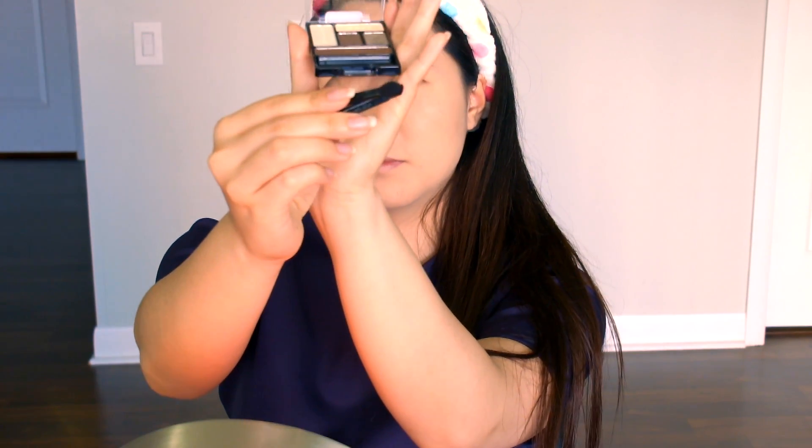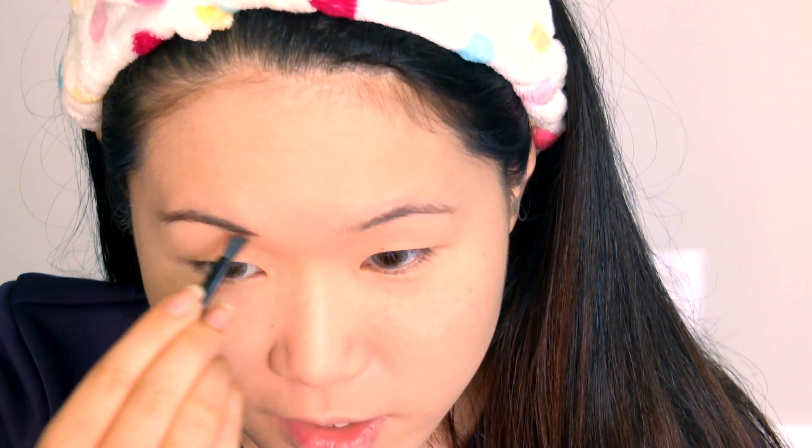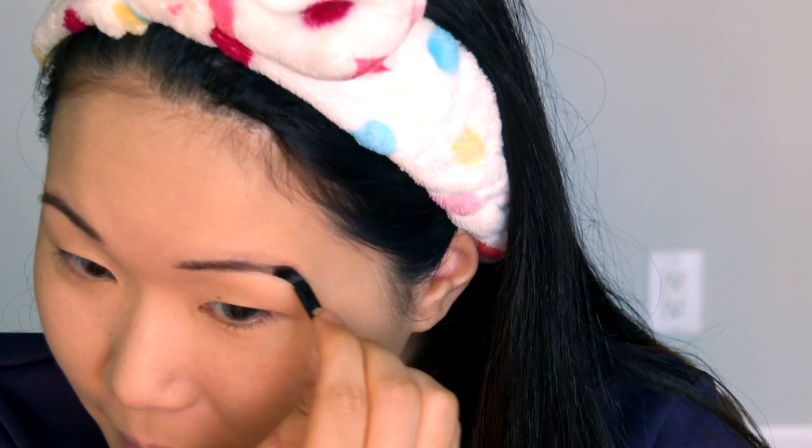Next I'm going to be using eyeshadow for my brows. I'm using the Wet n Wild 5 eyeshadow palette called The Naked Truth, and it comes with two little makeup brushes. It is very chalky and very dark. If you're using eyeshadow for your eyebrows, just remember to dust it off to reduce fallout, because you don't want your eyebrows to be very cakey. I went a little overboard so I'm going to clean off the sides. I can't say this eyeshadow will last too long for eyebrows since I'm not sure of the wear, but for the most part it's not that bad.